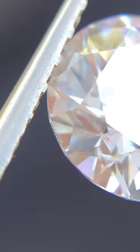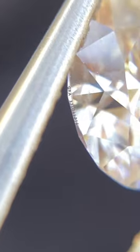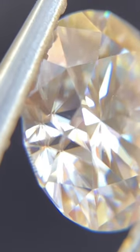Here is the laser inscription. Those girdle facets — you can see the obvious doubling. We just tilt it just like that.